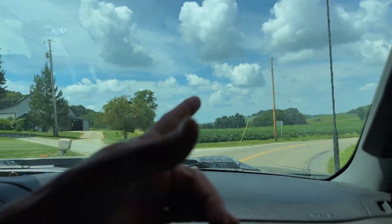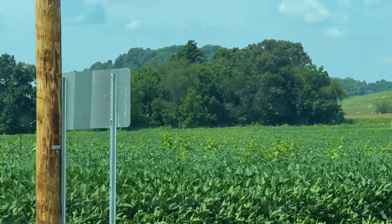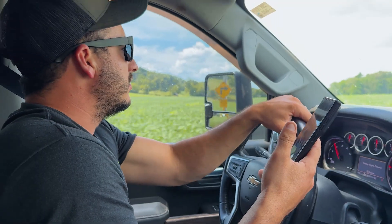All right, we're on location. Obviously you can tell that this bean field has quite a bit of weeds in it. So we're going to be doing this one right here — 30 acres. Knock it out in no time. No power lines through it. It'll be gravy.